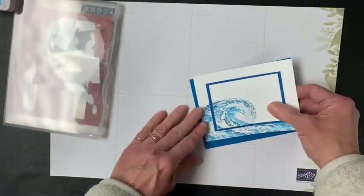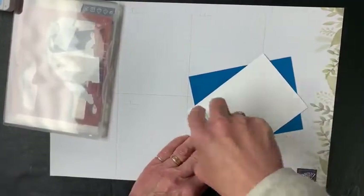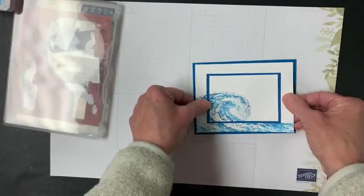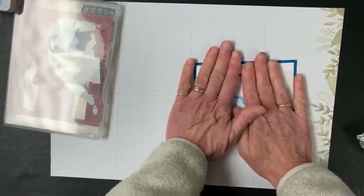I'm going to put it right on another layer. This is going to be four inches by five and a quarter, and I'm going to put that down just like that.